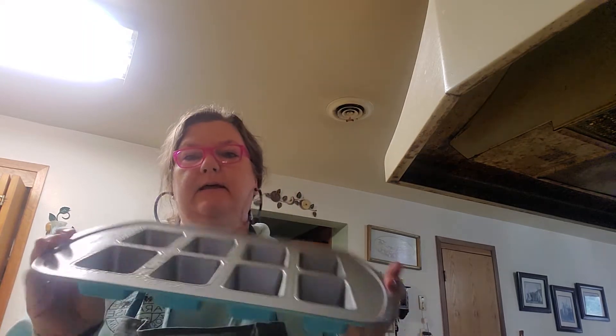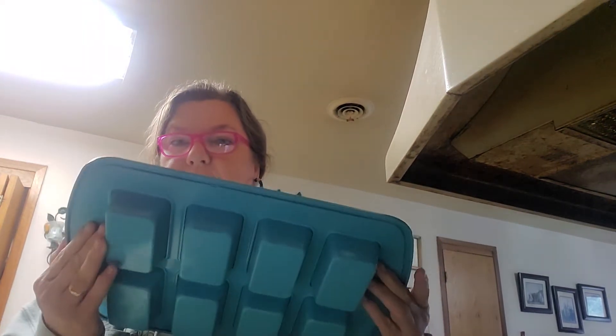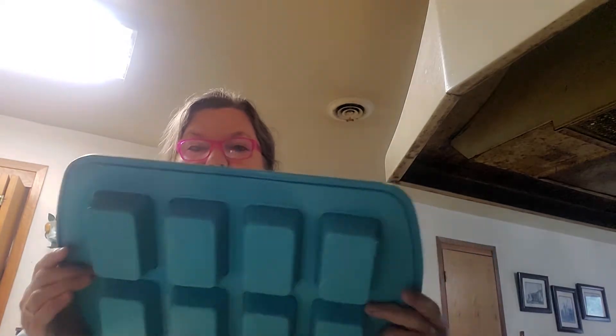I have greased the baby loaf pan from Pampered Chef. This pan is absolutely adorable and if you give baked goods to people at Christmas time this is a must — you make eight at a time, that's eight little gifts.